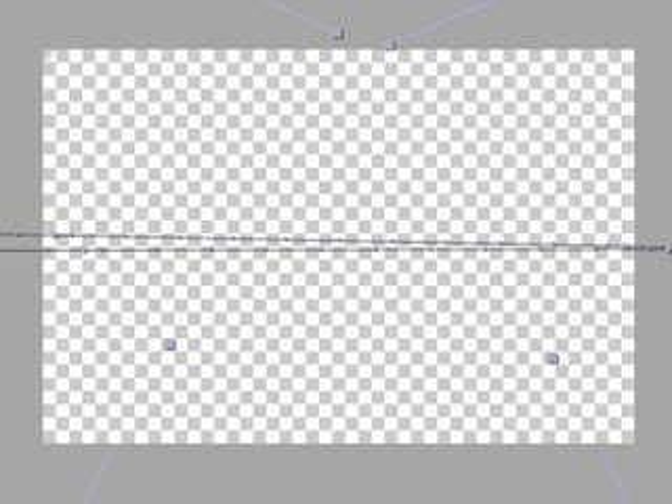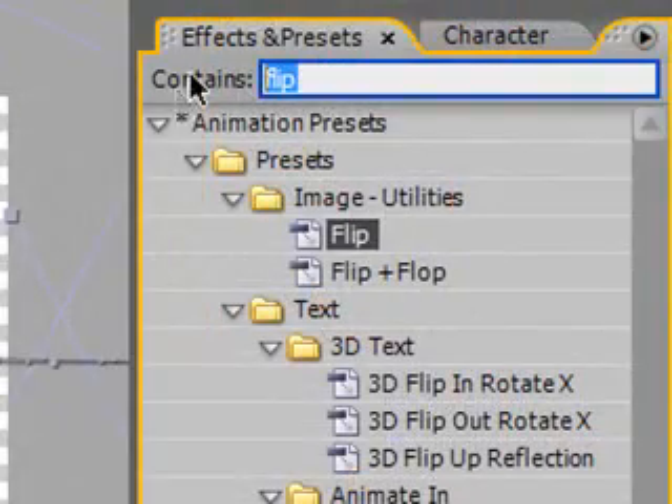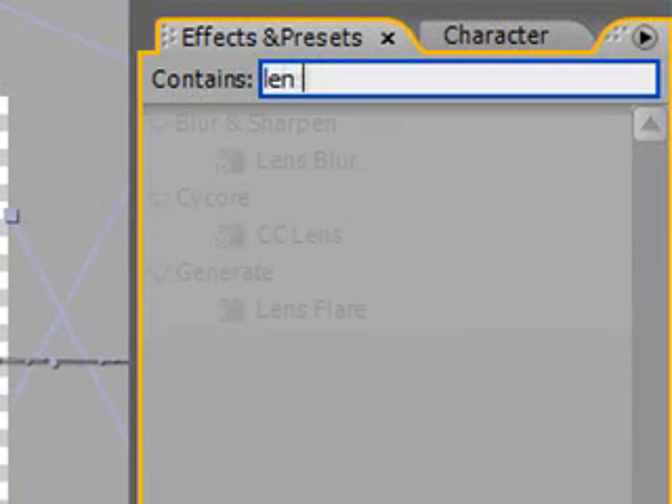Do the same with the other knife except have it start at this end and move to the other end. Okay, so you should get this — two knives come out, they crisscross, and they leave. So in the original Iron Chef America logo, there is a lens flare right when the two knives meet. How about here? In your effects and presets, type in lens flare.